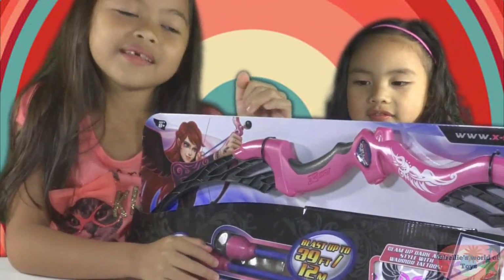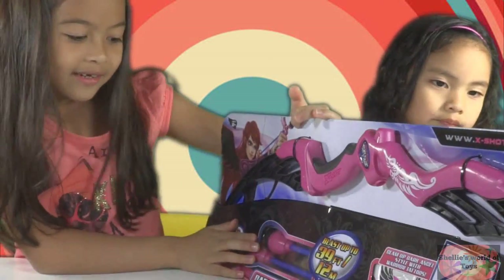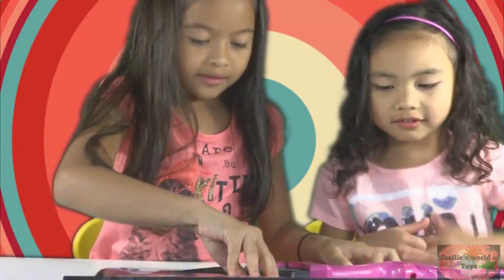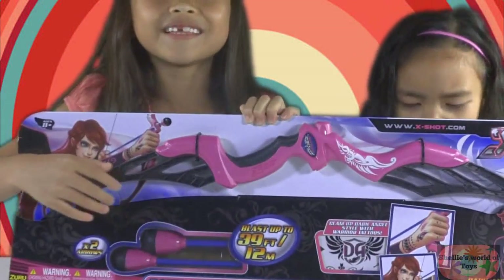I know you might be thinking, where is the string? It's here. Where's the string? It's in here. Let's open this box.